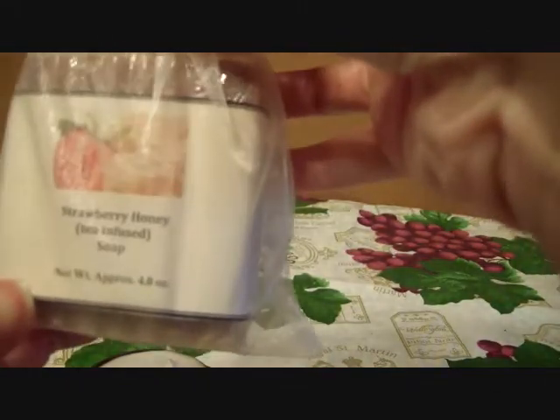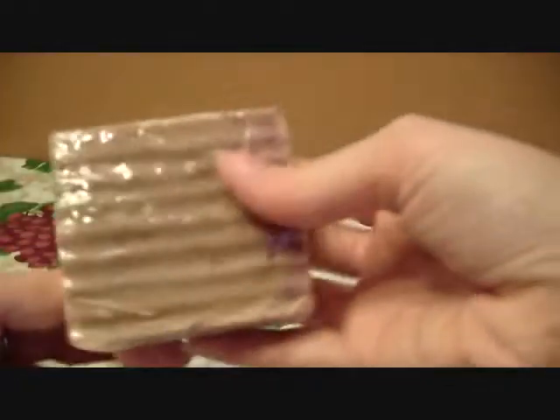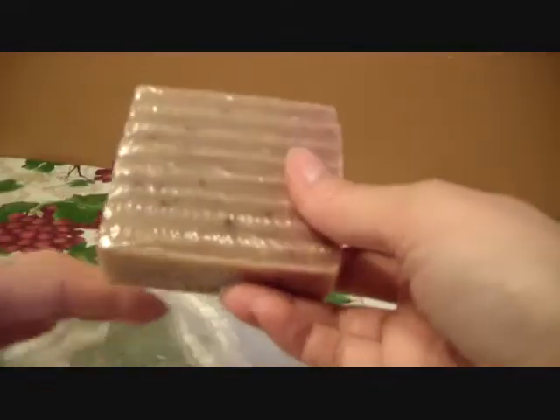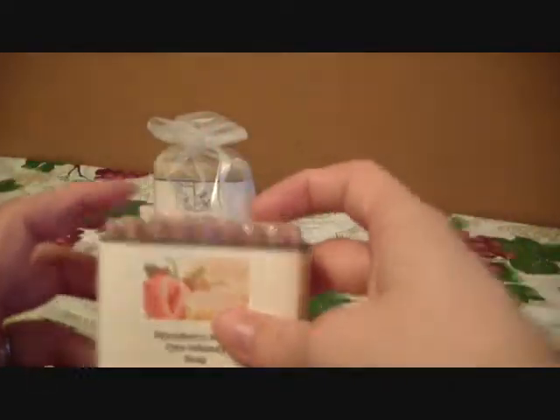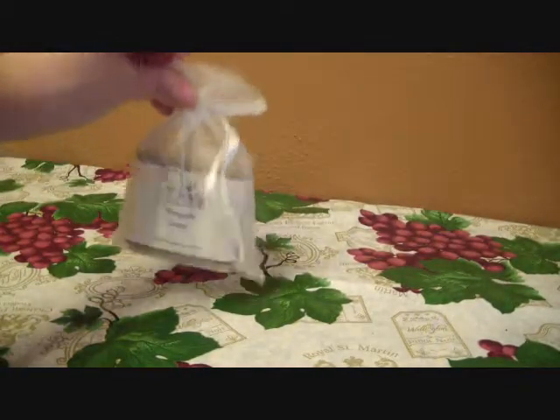So that's awesome. Here are the soaps — I wanted to put them back in the bags. This is the strawberry honey tea infused soap and it comes in these cute little mesh bags. These would make a nice gift. Here is the soap and it comes with this plastic on it. I haven't used this yet, but if it smells anything like the scrub I'm sure it is going to be amazing. Brendan also likes to use the bar soaps so that's really nice for us to try.